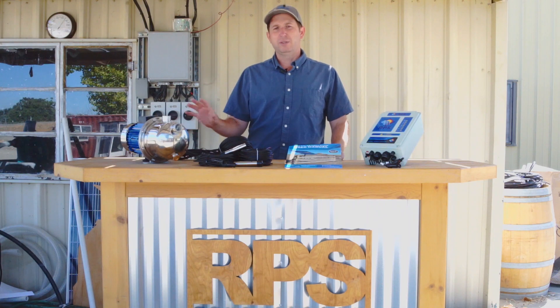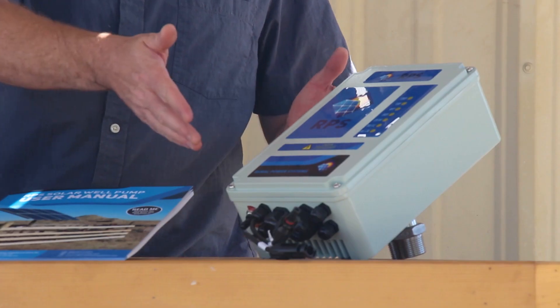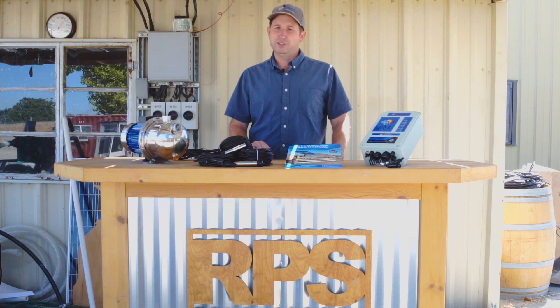This is a direct drive pump, so it does not require batteries, but battery input is available with our controller. You'll want to use a 48-volt battery bank, and you're going to get about the same performance as the 800, but slightly less — it's going to be limited to around 90 feet of pumping head, or about 30 to 35 PSI of pressure.